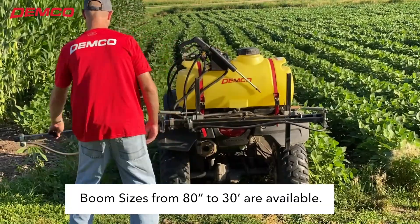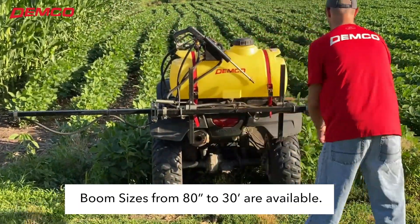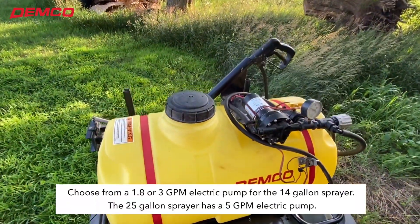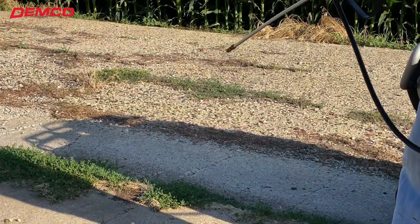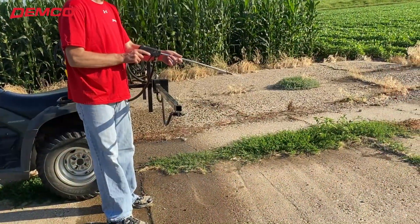Several boom sizes are available from 80-inch to a 30-foot boom. A 5-gallon per minute electric pump on the 25-gallon sprayer, or your choice of either a 1.8 or 3-gallon per minute electric pump on the 14-gallon sprayer, provide all the pressure and capacity you need to do the job.